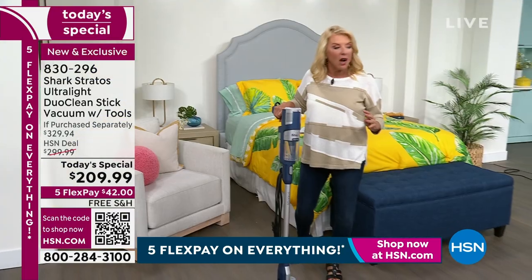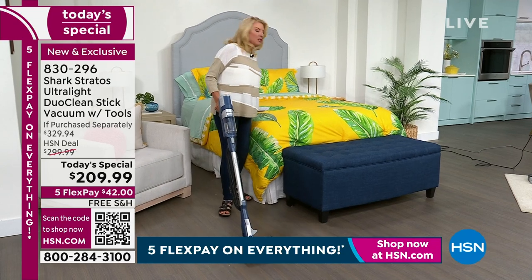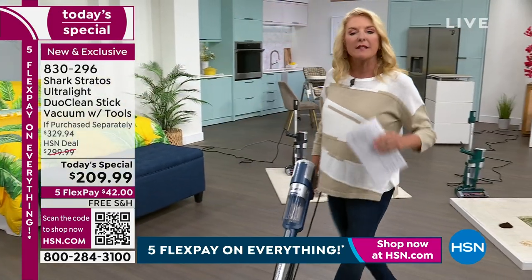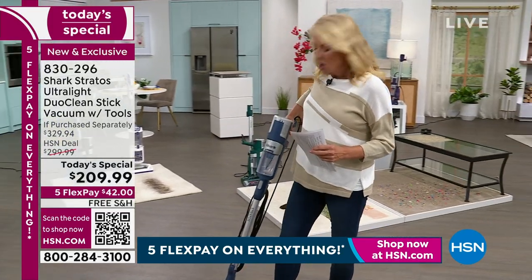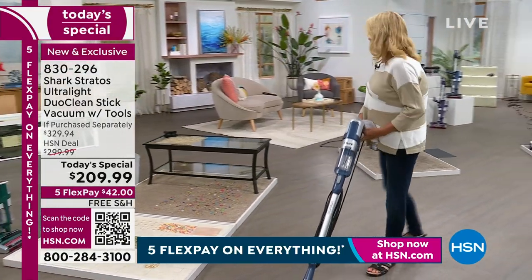We've got four great colors to talk about in just a minute. Because you're shopping with us, it is an exclusive configuration. You're going to be one of the most educated people ever when it comes to vacuuming - we're going to walk you through why this Shark is so popular, why millions of people love it, and why this one is very different than any other Sharks we've offered before.